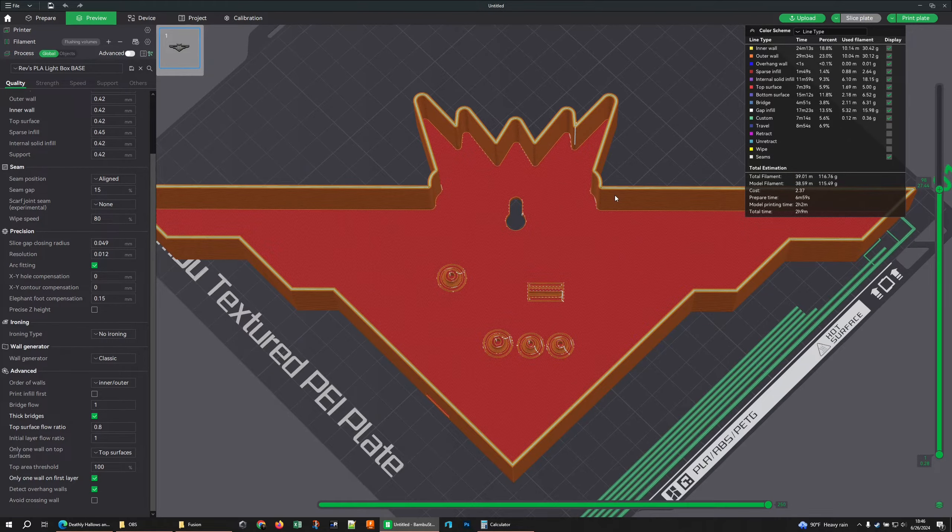Moving on: wall order — Inner/Outer is the default, perfectly fine. I usually use Inner/Outer/Inner for models that aren't light boxes, but for light boxes it really doesn't matter. Inner/Outer is better for overhangs; Outer/Inner is better for precision geometry, which doesn't really apply here. Default is perfectly fine. The rest of these settings I believe are all default and I'm not messing with any of them because, again, bases are kind of boring.